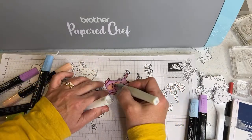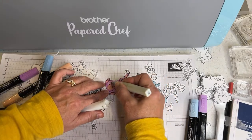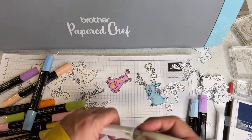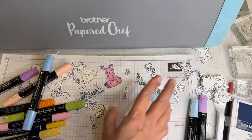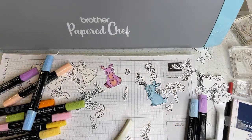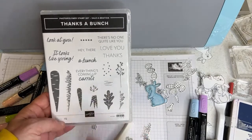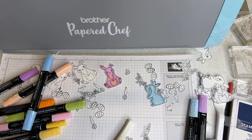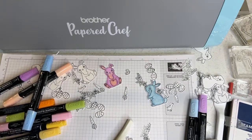Now we'll do the carrots. If you don't have the carrot set, there's a cool free carrot stamp set called Thanks a Bunch that you can get when you spend $50 during Celebration. We're going to use the carrot from the Easter Bunny stamp set, but there is that free carrot option. You can also cut magnet sheets with the Scan and Cut — there's a video on how to cut magnetic sheets using the deep cut blade.